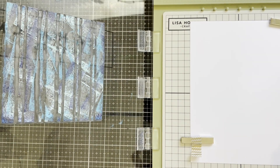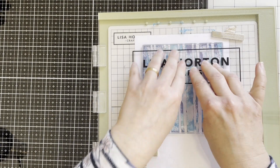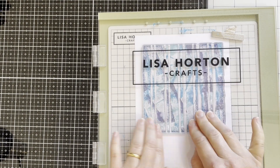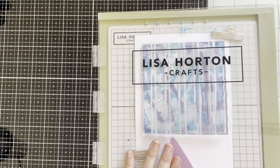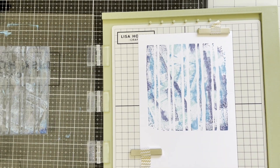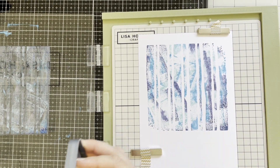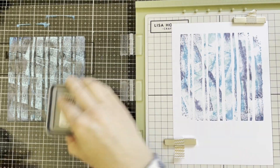Here I'm spraying a little water onto the stamp and stamping. If you're really worried about using inks on top of each other, you can start with the lighter color ink only, remove it, and add another color ink on top separately.